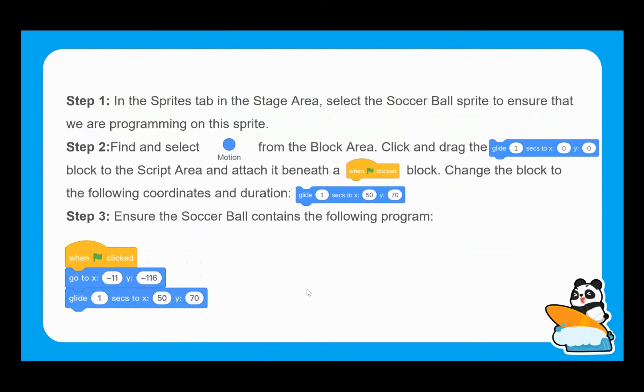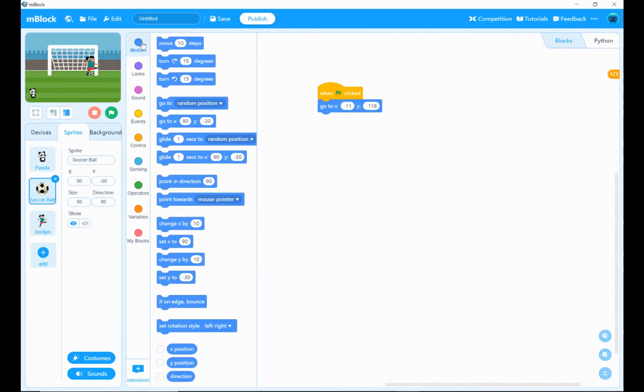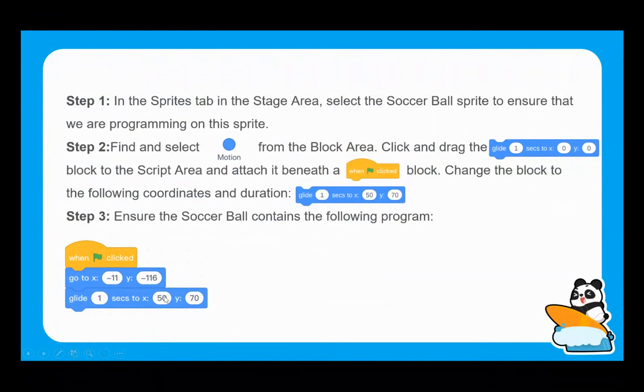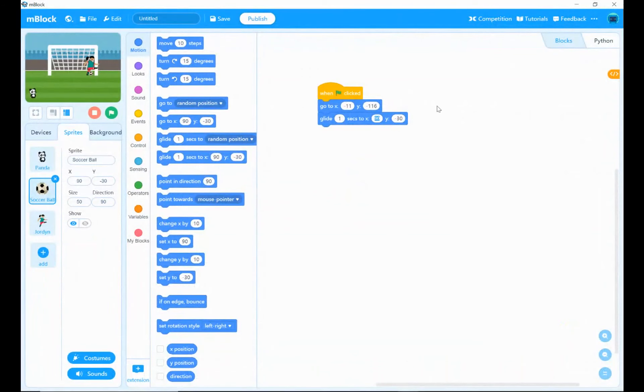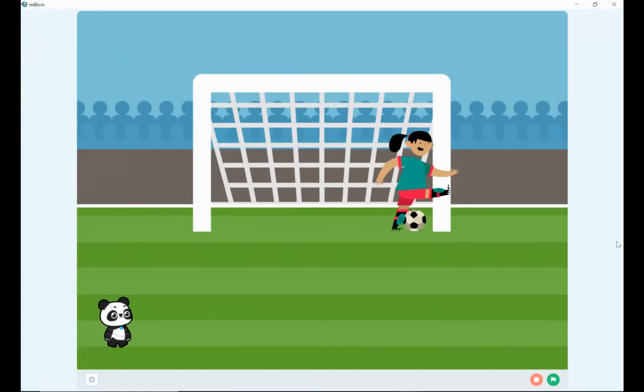We now want to apply the glide block to the soccer ball, adding it to what I've already created with the go-to X and Y coordinates. I need to make sure I'm clicking on my soccer ball sprite. Going back to the motion block area and using the glide block — we want to glide one second to X of 50 and Y of positive 70. So let's set X to 50 and Y to 70, and we are nearly there.